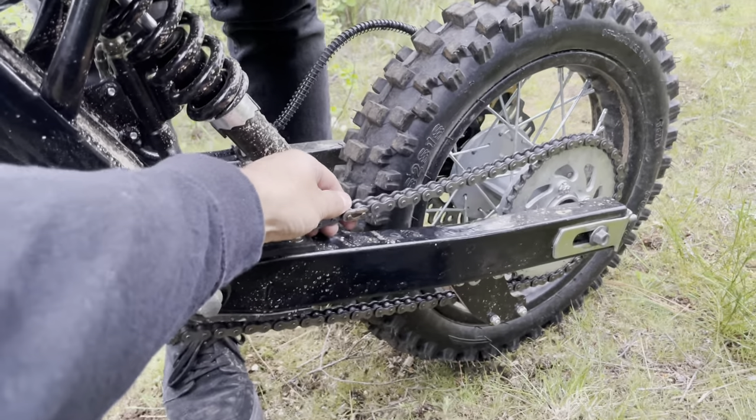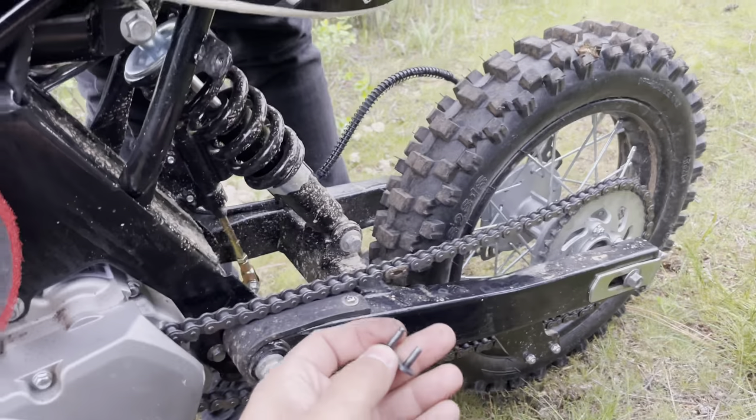We got this fixed because he was missing pieces. This is why you carry extra linkages, boys.